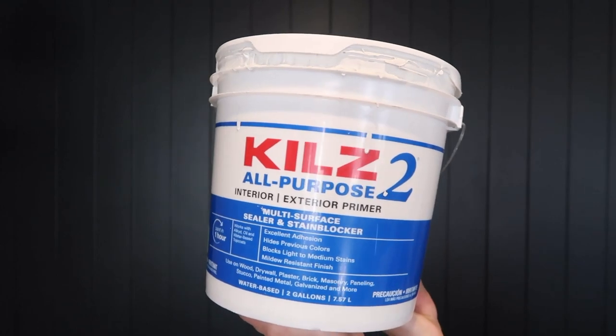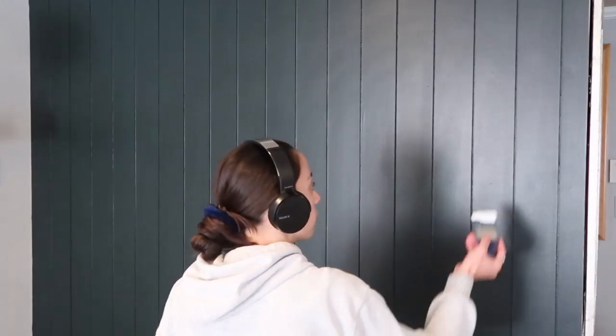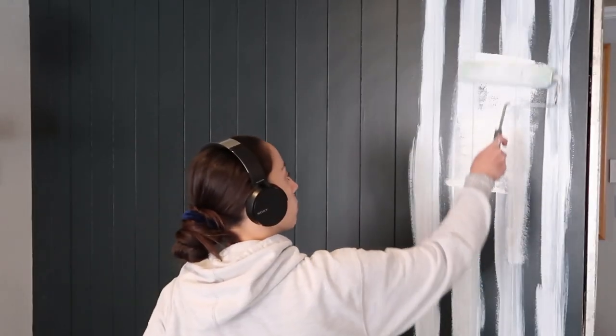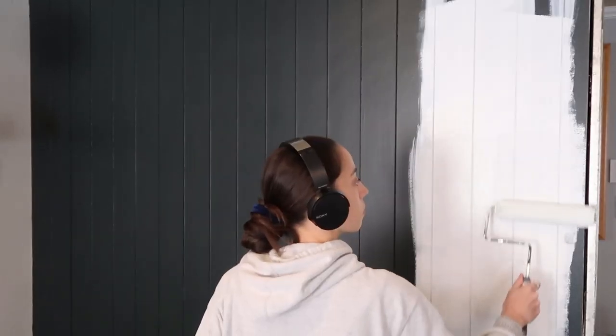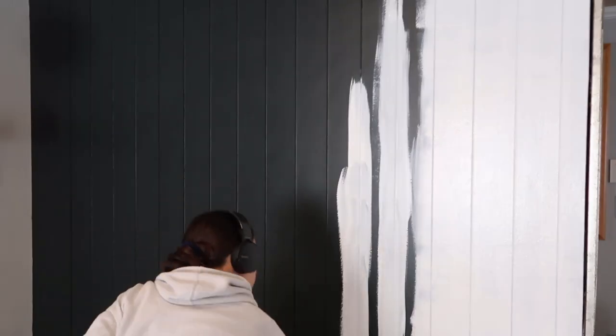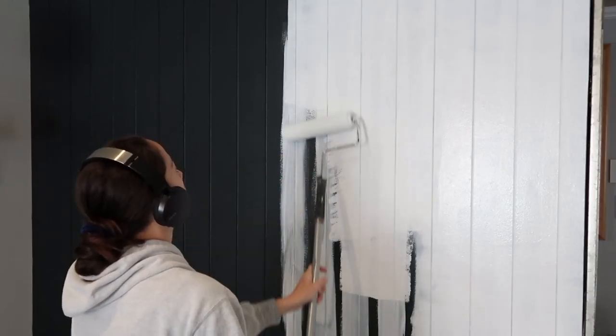Once you've got a nice clean wall, let's talk about another key application: priming. This is very important — we always prime. Sometimes you can get away with not priming or with a primer-paint mix, but when it comes to repainting, which is what we're doing in this video, we like to prime. Especially if you're trying to cover up a color — you don't want that color to bleed through or alter the color you're trying to apply. That is the key to priming: it covers up that color.